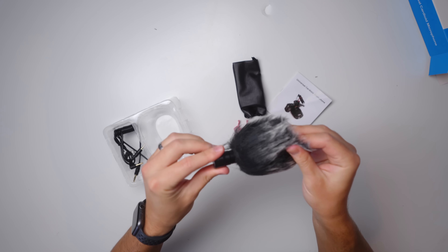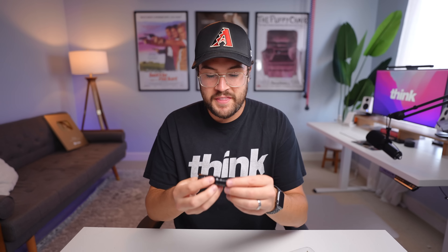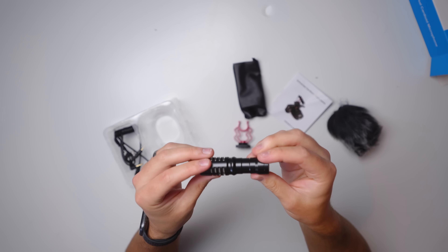We have our actual microphone right here — I'll take off that wind muff. This is for preventing noise. We'll see how well this works in a little bit, but this thing is actually pretty heavy duty. It feels like it is made of metal. It's a little bit heavy, but I'm actually kind of impressed with the build quality of this.